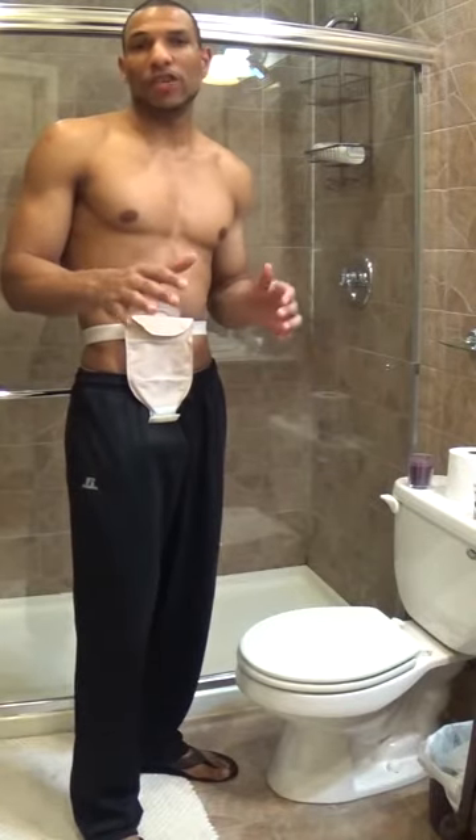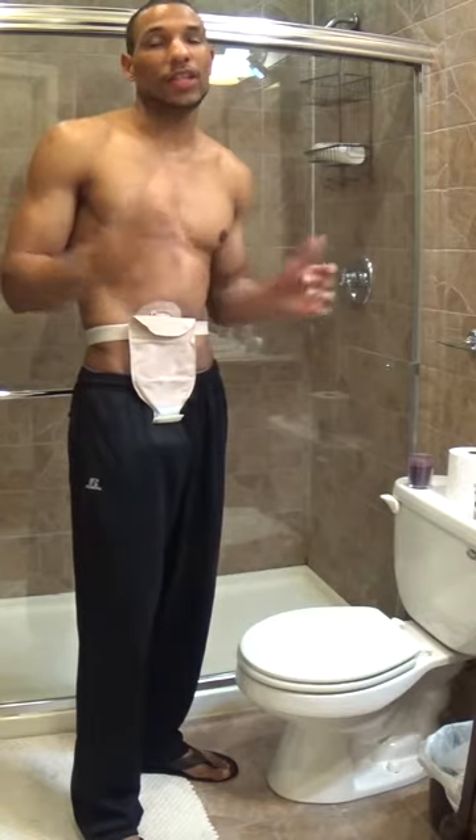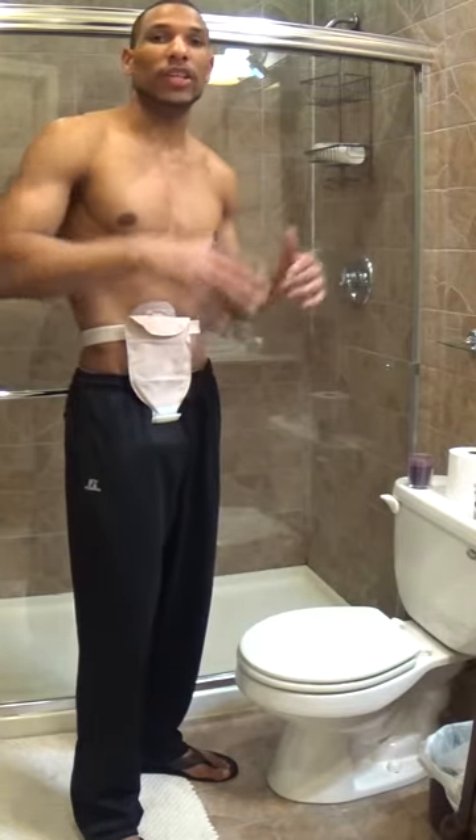Hey everyone, today's video I'm going to show you how to empty your ostomy bag, clean it, quick and easy, without getting your clothes dirty, whether you're inside your own home or if you're outside in a public restroom.